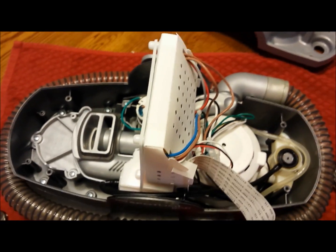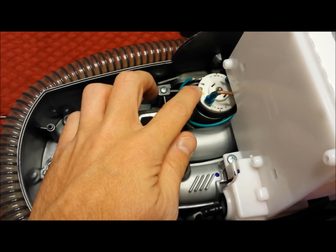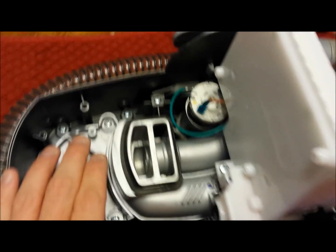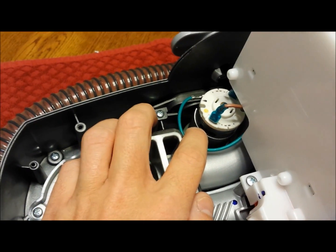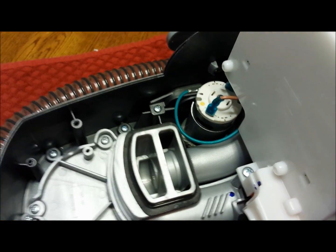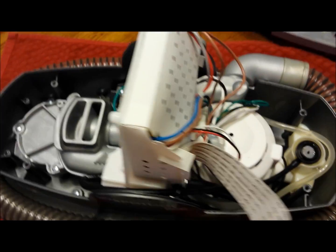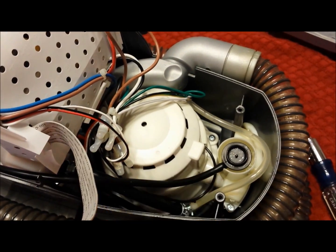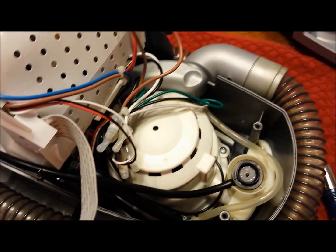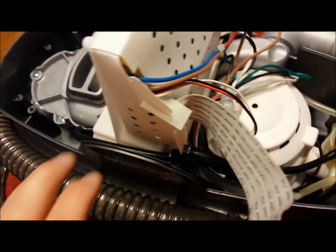Here's what the inside looks like. This is the motor that turns your brush attachment. On the side you can see it spinning — if it's not spinning when you turn the unit on, this unit can be pulled out and replaced. This large white thing is the vacuum motor, and underneath it we'll get to the pump.